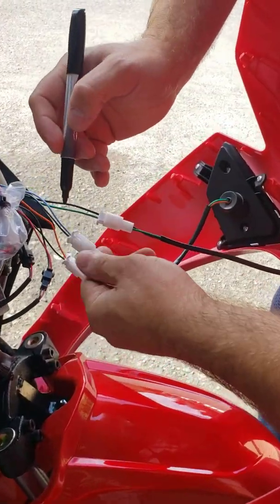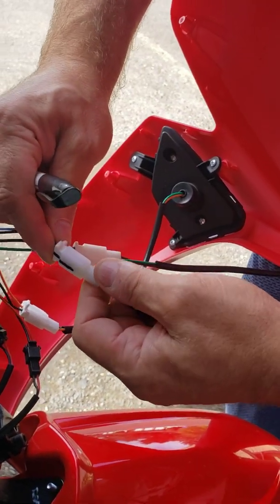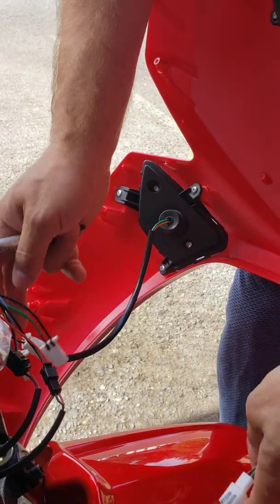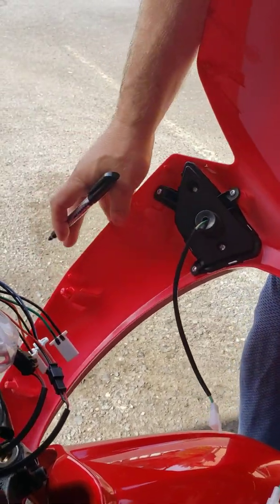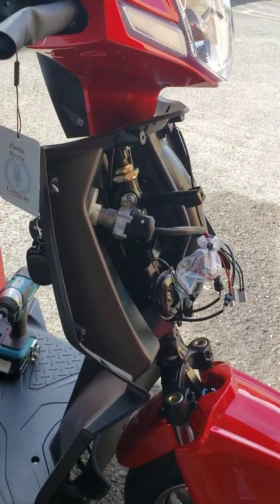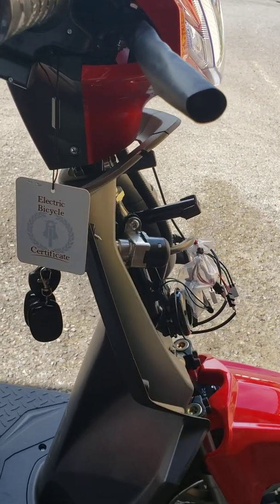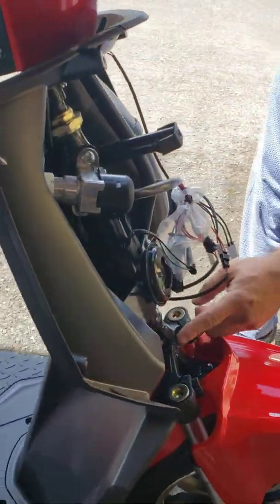Now you can see there are three wires for the turn signal. If you want to mark yourself, put one mark so you know which plug was where when you go to reinstall it. Mark the second one as well. The third one doesn't need to be marked — you'll know it's the blank. Now gently remove this plastic cover and place it to the side so you don't scratch it.